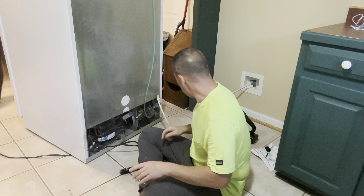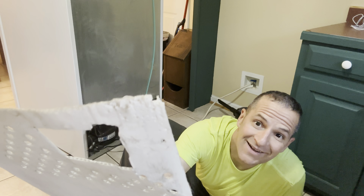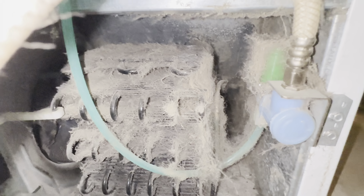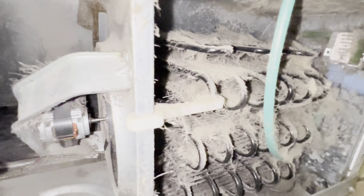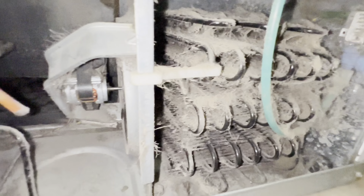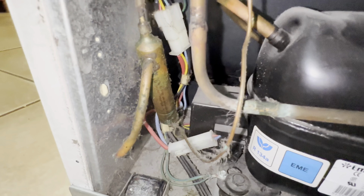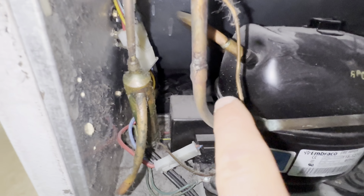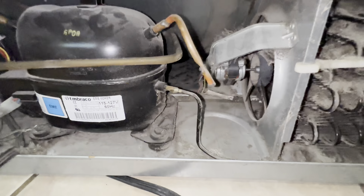Look at how dirty that is. Now I haven't done mine in about three months and that's what mine looks like, so if you haven't done yours ever or in a while, you can imagine what yours is going to look like. Down here it's not too bad - there's some stuff around the fan we're gonna clean up - but you're basically just going to want to vacuum all this out. I can see my drip pan down there and it's actually not too bad, it's dry.